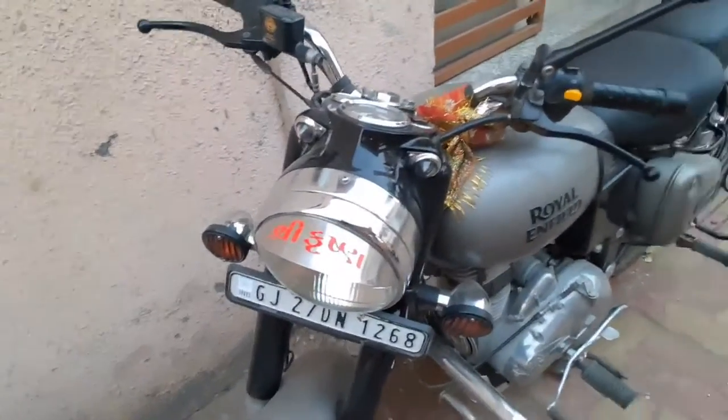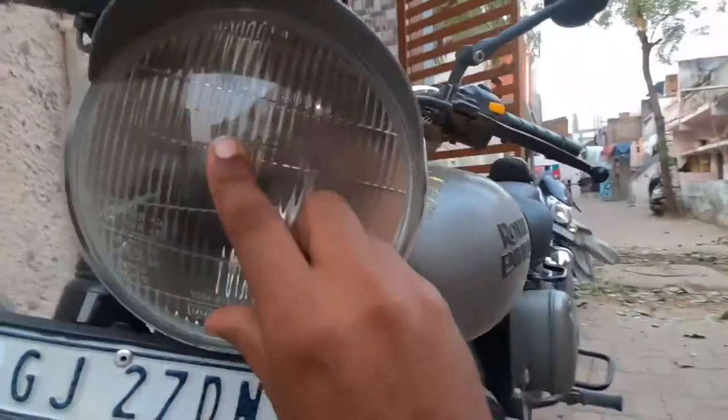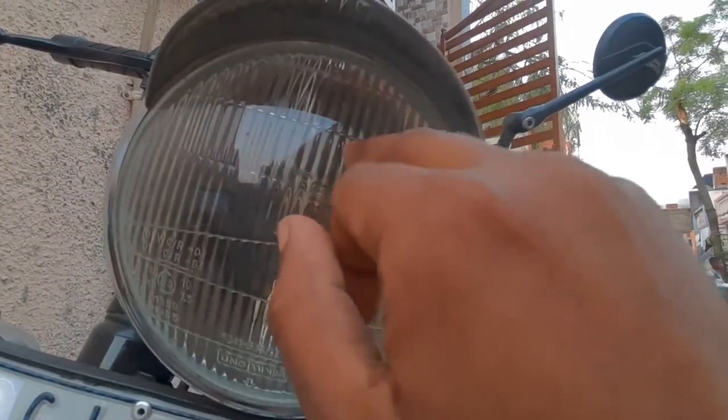I don't know the old ones, the new ones, I don't know the old ones. This is the headlight. This is the first type of headlight.